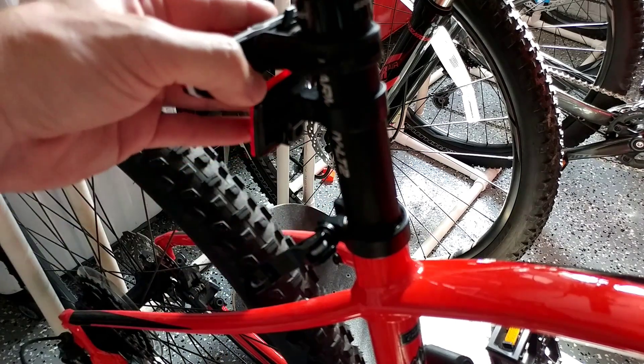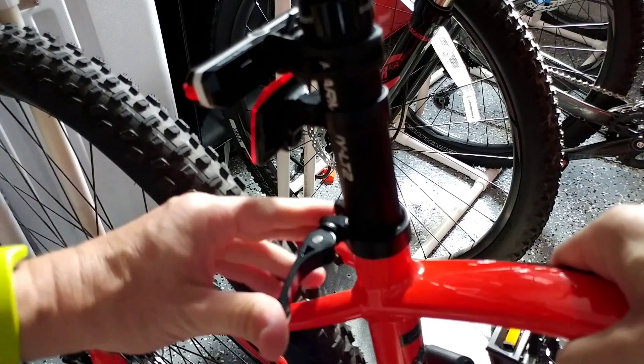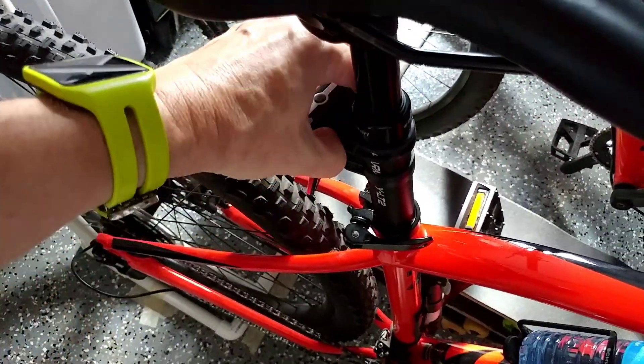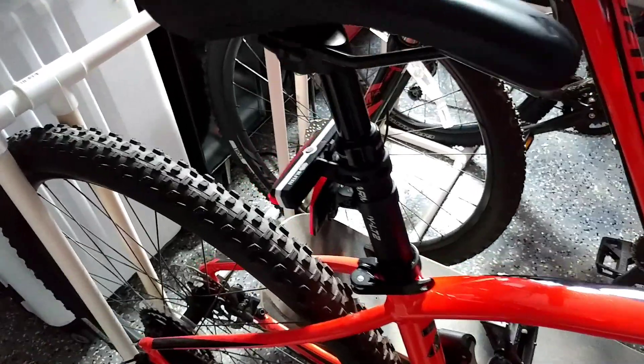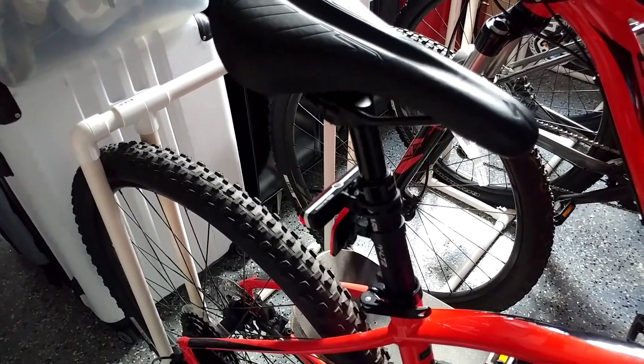We're at the bike now — inserting the new post is very easy. Unfortunately I can't remember the exact height I had before, but I've secured it at approximately the same position. The lights and reflector are back in place. It doesn't look any different from before — probably nobody would ever notice I've changed it.